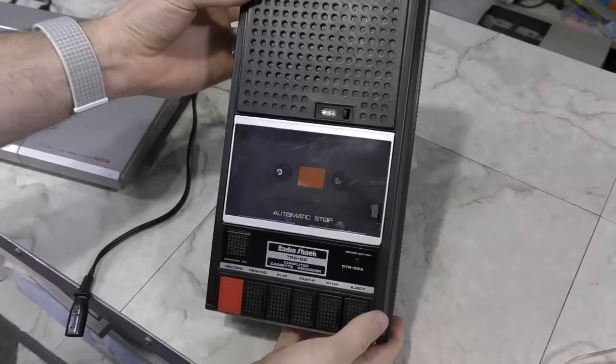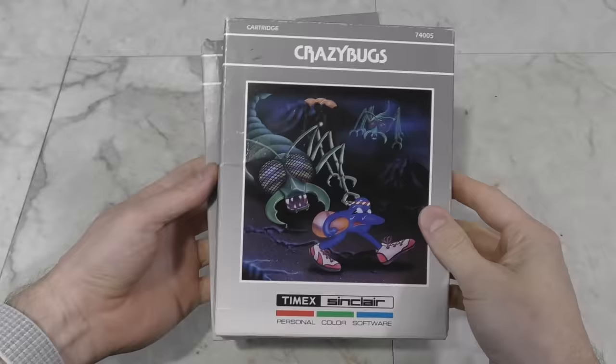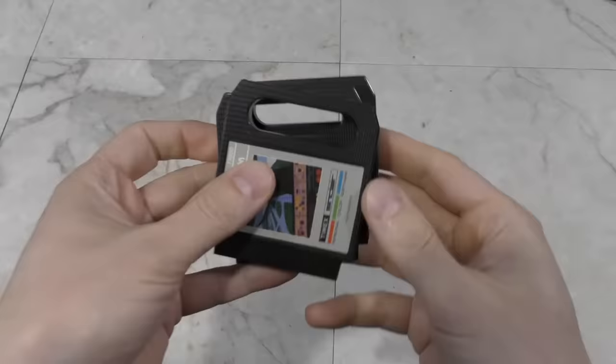The Sinclair line of computers, from the original ZX80 all the way to the 2068, were meant to use a cassette recorder for the main storage device. Disk drives were simply not a thing on these computers, and neither were cartridges. The Sinclair 2068 however did offer a cartridge slot, which in theory would allow much easier and much faster loading of games, much like a game console of the era. However, only around 7 cartridges are known to exist, and none of them are particularly compelling.